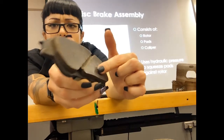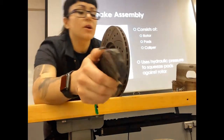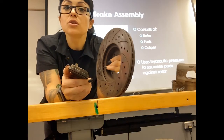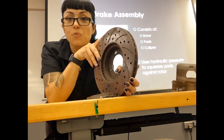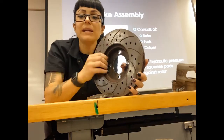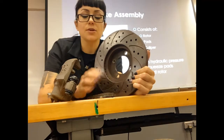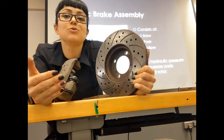This pad has wearable material on it so we don't have metal on metal grinding and we don't destroy our rotors. My caliper is going to squeeze two pads up against the rotor to create friction to slowly stop this rotor. Stopping the rotor is going to stop your wheel hub assembly, which is going to stop your wheel. When you step on the brake pedal, you are applying hydraulic pressure to our caliper, and our caliper is going to squeeze some brake pads up against our rotor to create friction to stop it.